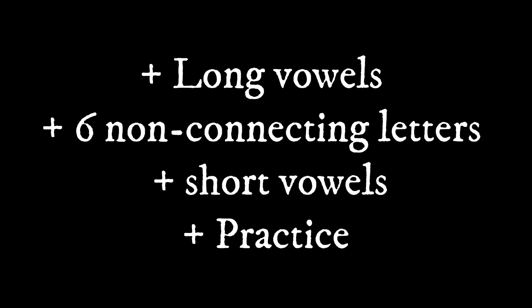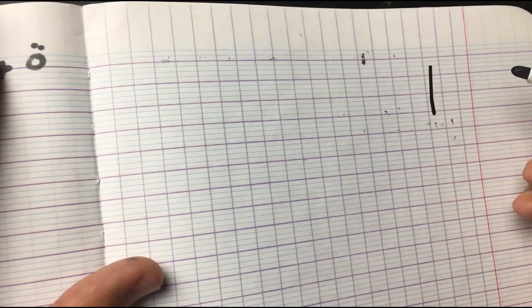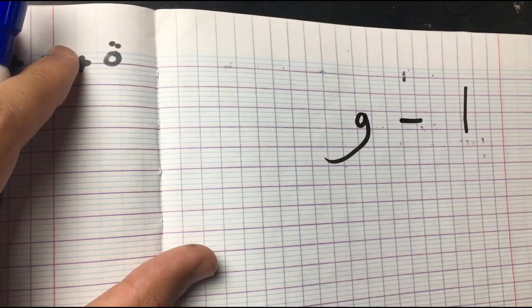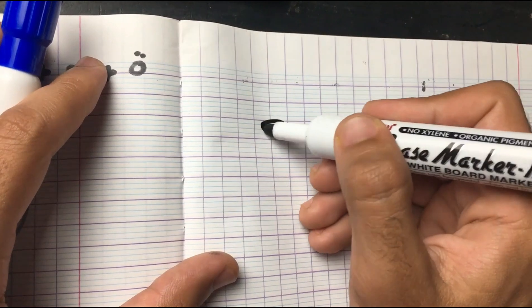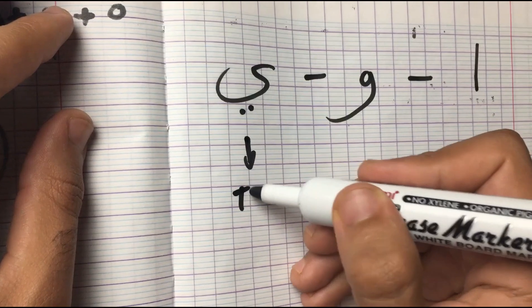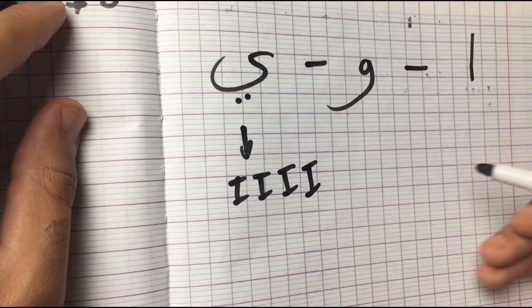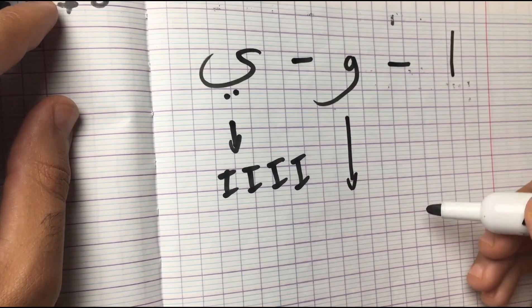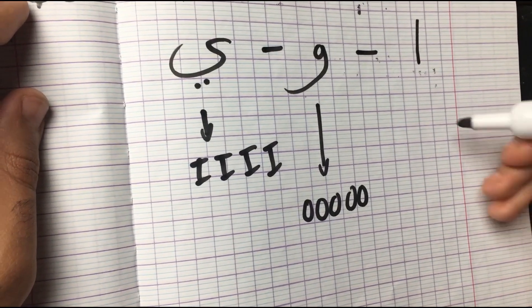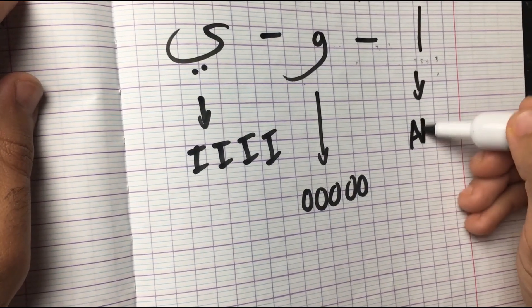Now that we've learned how each letter is attached in every position, let's learn the long vowels, six non-connected letters, short vowels, and then practice. The long vowels are one of the most important things when texting in Moroccan Arabic, and we have three of them. The first one is Alif, the second is Waw, and the third and last is Ya. Each long vowel has its own sound: Ya makes an 'ee' sound — you prolong it. Waw makes an 'oo' sound — it's extended and prolonged. And Alif makes an 'aaa' sound.